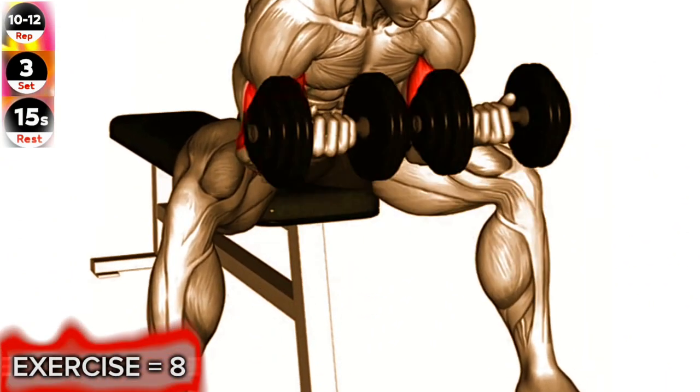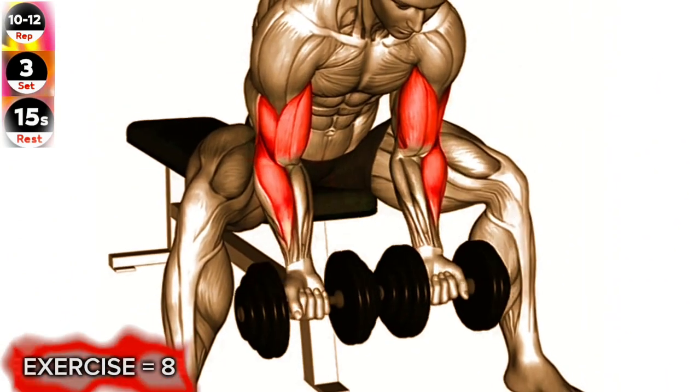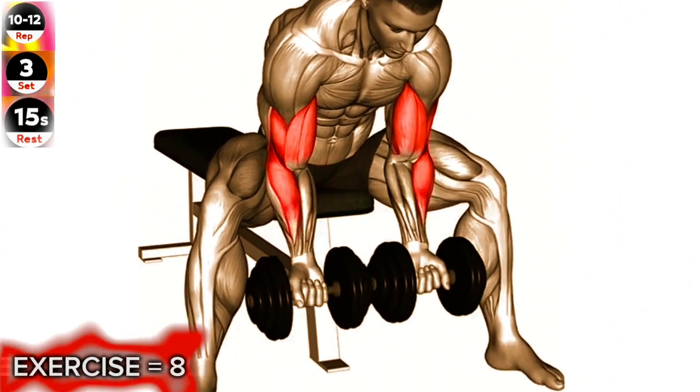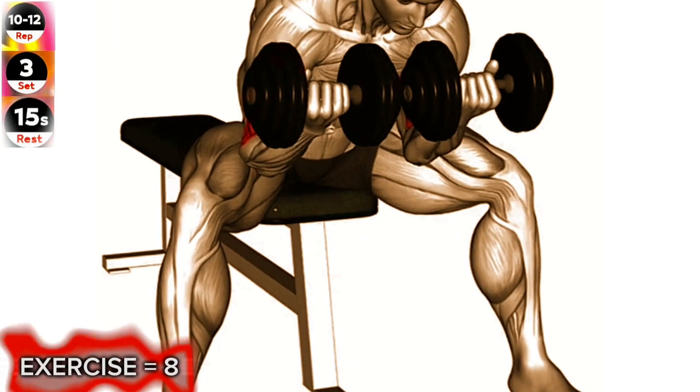Curl the dumbbells up towards your shoulders, squeezing your biceps at the top of the movement. Slowly lower the dumbbells back down to the starting position and repeat for the desired number of repetitions.